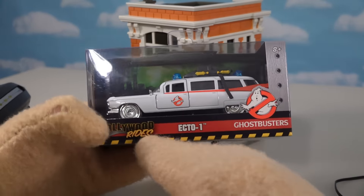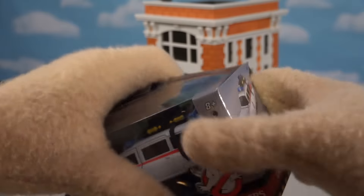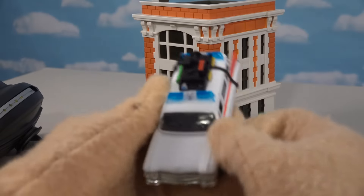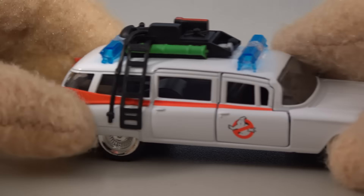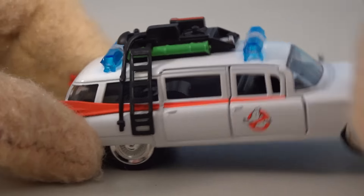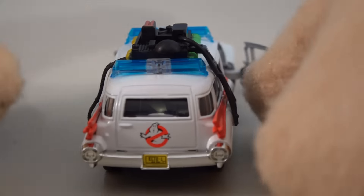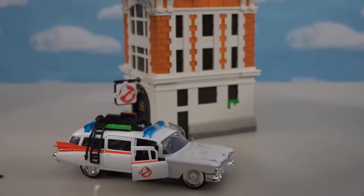Here we have the Ecto-1 Hollywood Rides by Jada, and I ended up seeing this at Walmart too. Let's open this up and get it out of the package. This is one cool-looking Ghostbusters Ecto-1 car. It's a little die-cast car that looks just like the Ghostbusters car. We've got all kinds of details on top, the lights, a big nodule thing on top, and the doors open up — making this one look really neat.